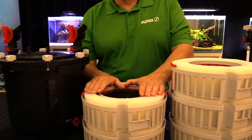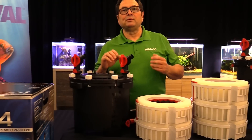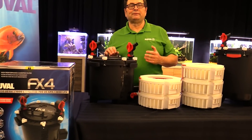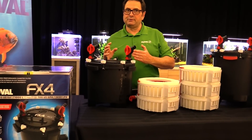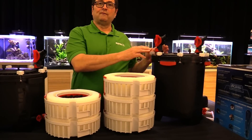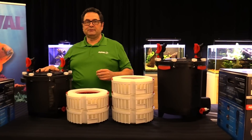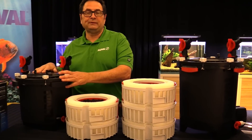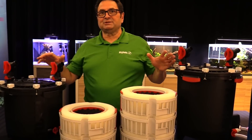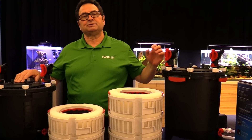The FX4 slots in perfectly between the Fluval 406, rated for aquariums up to 100 US gallons or 400 liters, and the FX6, rated for up to 400 US gallons or 1500 liters. The FX4, rated for up to 250 US gallons or 1000 liters, fills that gap. Now that we've covered the basic features, let's get into a setup using the FX4 — the same method applies to the FX6.